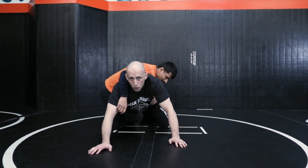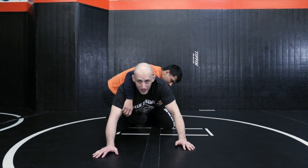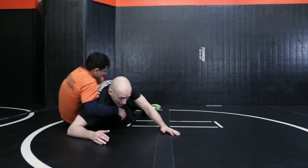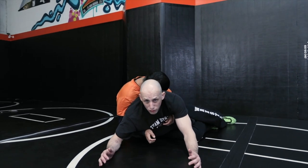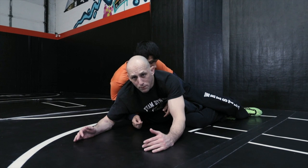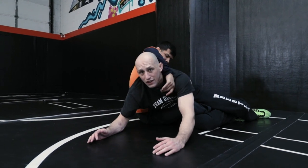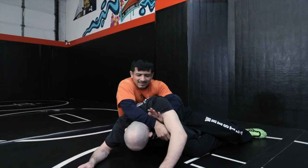To defend against an old-school legging, I want to put him on that same hip. I'm going to go down to my hip and put him down on his hip. My posturing is important — I must stay on my forearms with my head up. Coach, try to power half me right now. If my head is down, I'm dead.